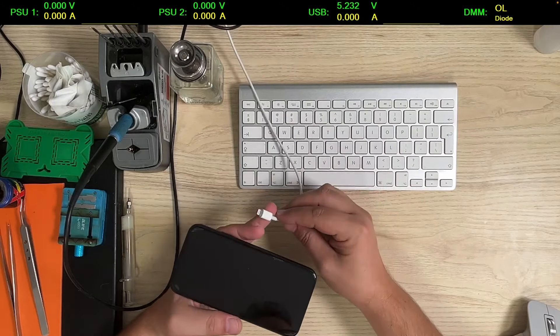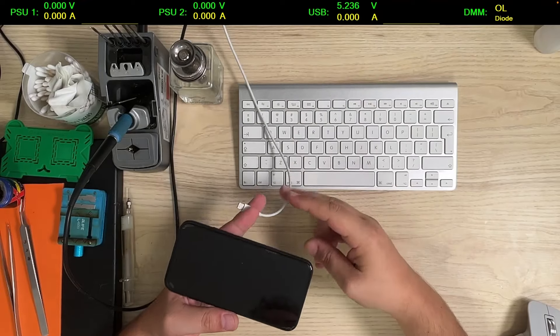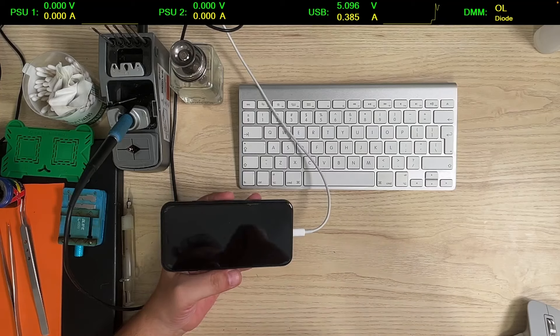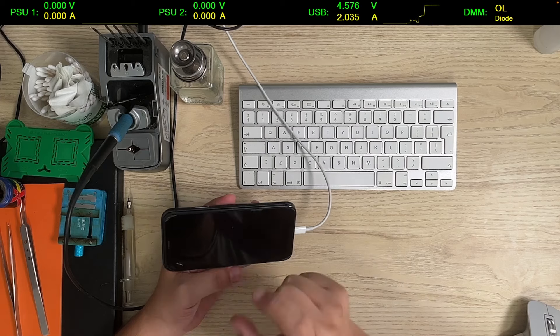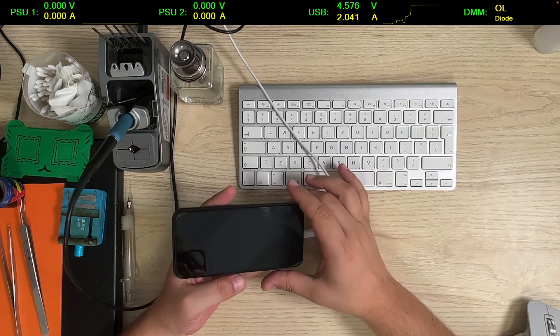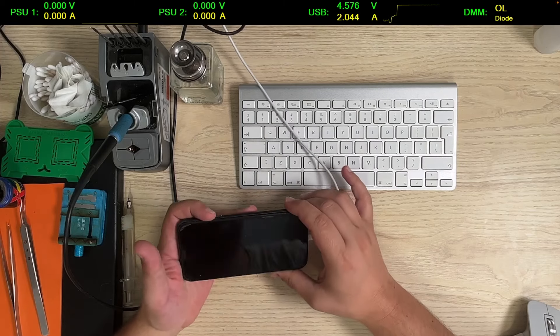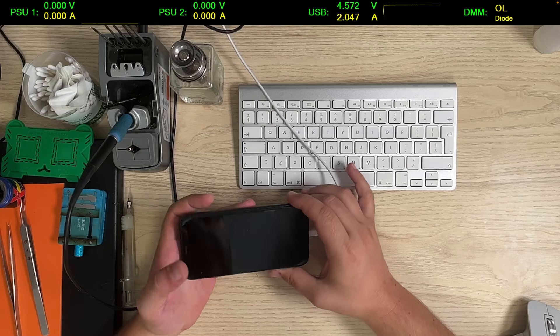First thing first, we try to see what the charging current is. You can see it here, right where the USB is. So we have a normal charging current, but the phone does not start apparently. It's charging at 5 volts, 2 amps, and the power button does not do anything.